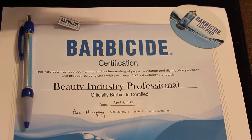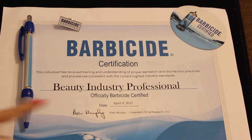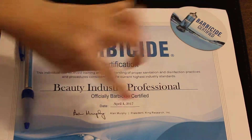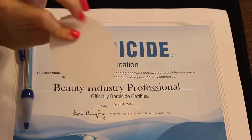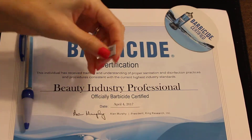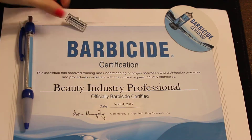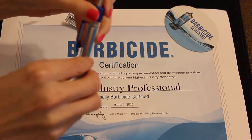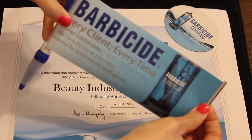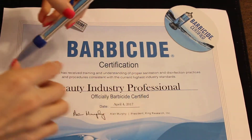So you might have some stragglers. What they get is a nice cardstock certificate with their name on it and the date they completed it. They get a little sticker that they can put on their mirror, and then they get a little pin. This pin has a little rollout with information about Barbicide.